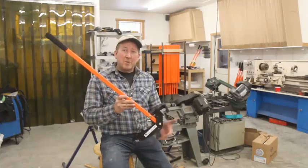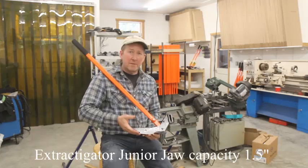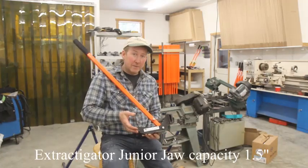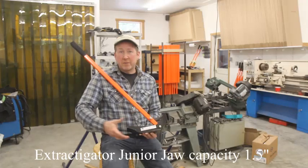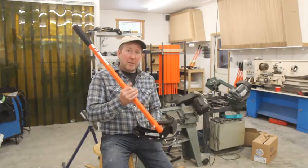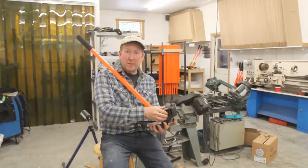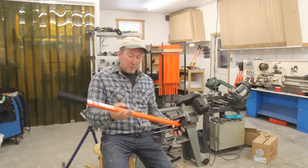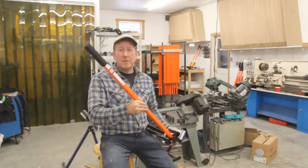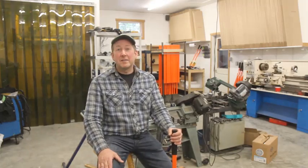This is the junior model. It shares the same cam shape profile as the original or classic Extractigator, so you can use the Bigfoot accessory with it if you'd like. It is a little bit lighter by way of having thinner material used on the cam, as well as eliminating the gusset and about a foot of length off the handle.